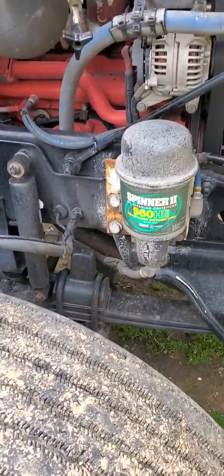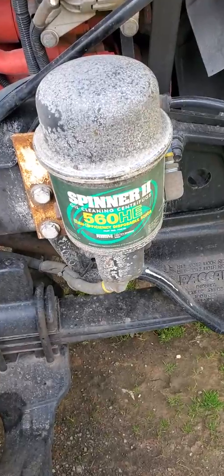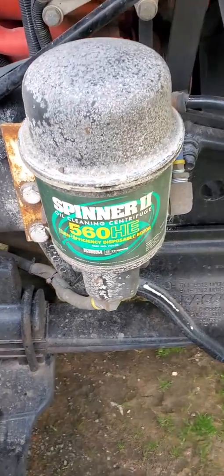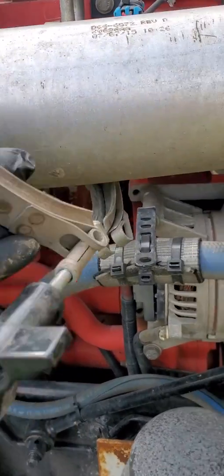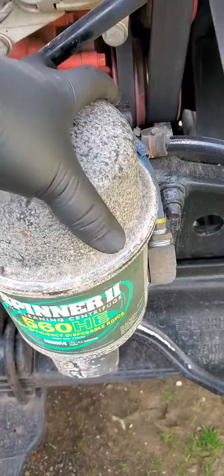All right everyone, today we're gonna be changing out the filter on my Spinner oil bypass 560. It's super simple — you take off this little ring right here, just unscrew it, and the little thing pops right off. Then take the cap off.